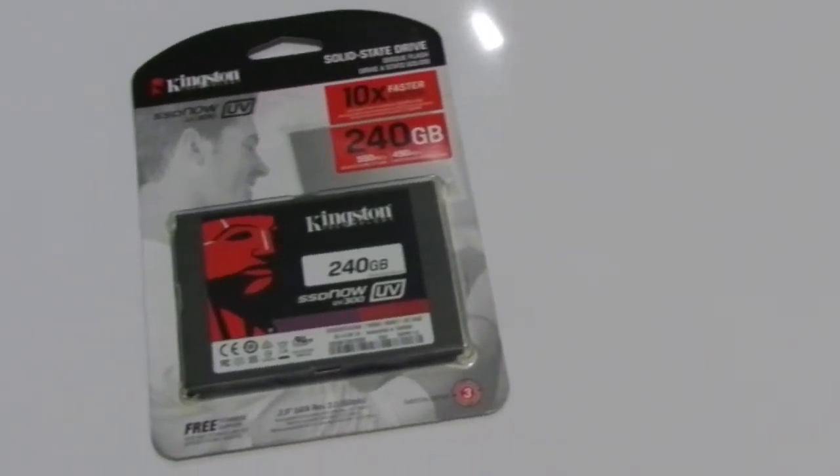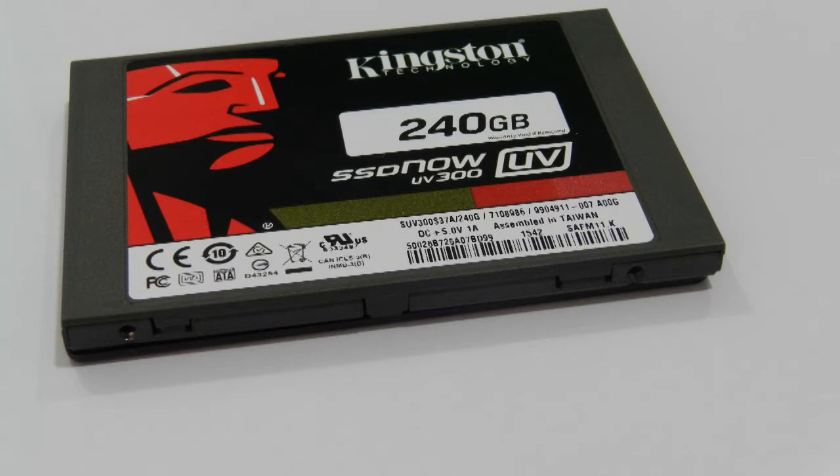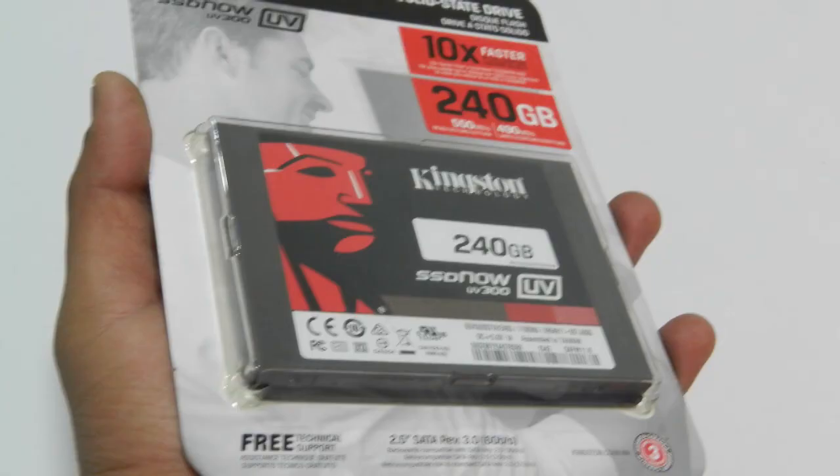TLC technology has brought us more storage and significantly higher performance compared to old generation solid-state drives. With increased storage, you can not just use SSDs for faster boot times, but also to store disk-intensive graphics or work applications. So if you were waiting for SSD prices to come down, Kingston's UV300 is the perfect budget solid-state drive you should go for.